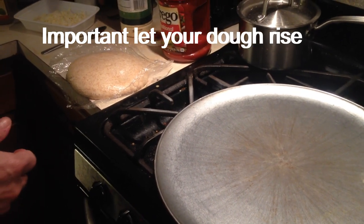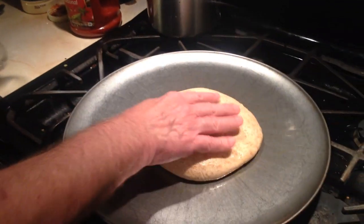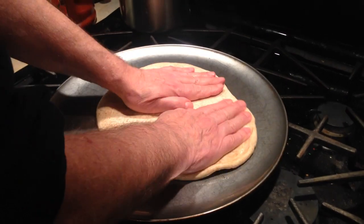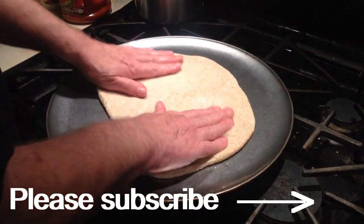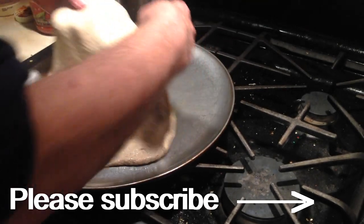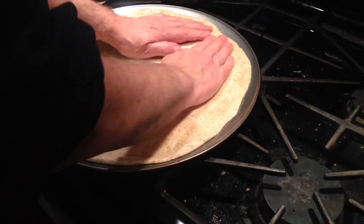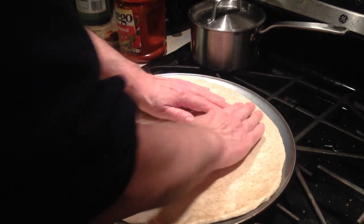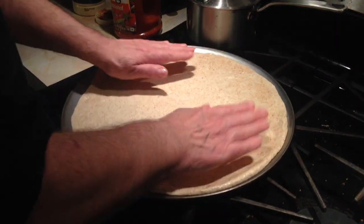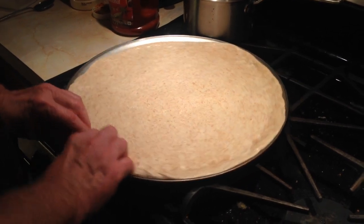So now what we're going to do is, now that it's risen, take it out and put it on the pan. I'm just going to take my time to spread this out. The olive oil does a great job in making it not stick to the pan when we're taking it out, and it also helps it not stick to anything in the pan. After I get it spread out like this, I just do this and put a little crust on it.